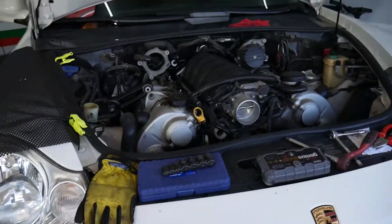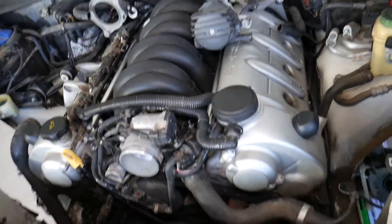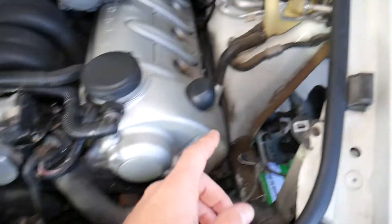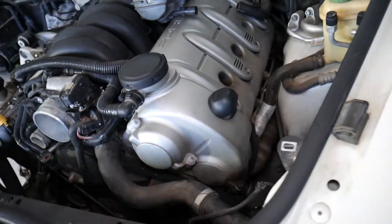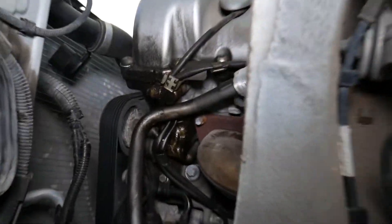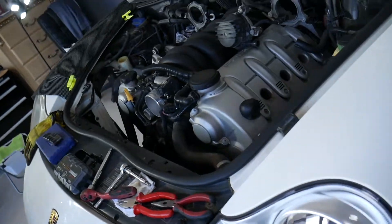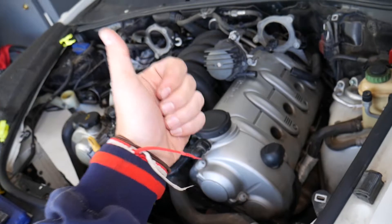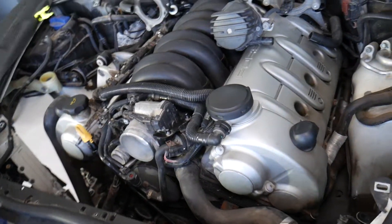We'll demonstrate on a 4.5 engine, but even if you have a 4.8, the procedure will be very similar. We have the intake removed and the air filter boxes removed due to an enormous amount of oil leaks from the valve covers. We'll be doing valve cover gasket replacement coming soon. We just finished front differential replacement and engine mount replacement — that's a weak spot on these.